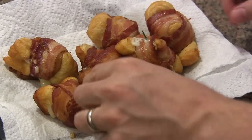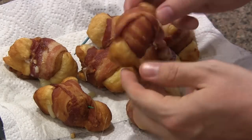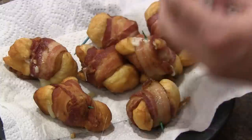Alright guys, here we go. Only a few minutes later, these have sat and drained well. Pull that toothpick out there — you can see how well that stayed together. Go ahead and try this.